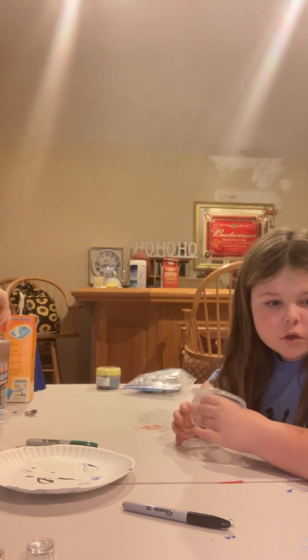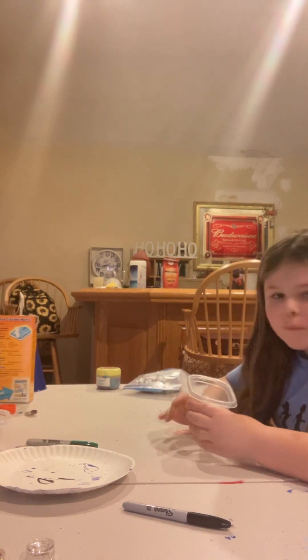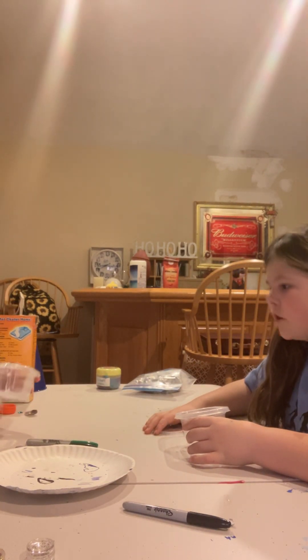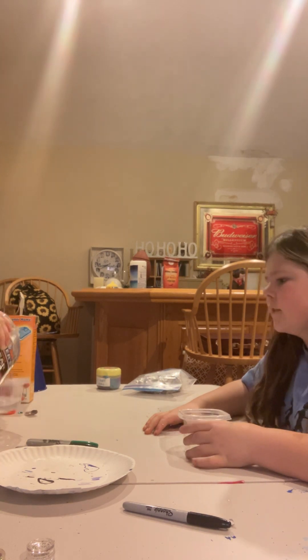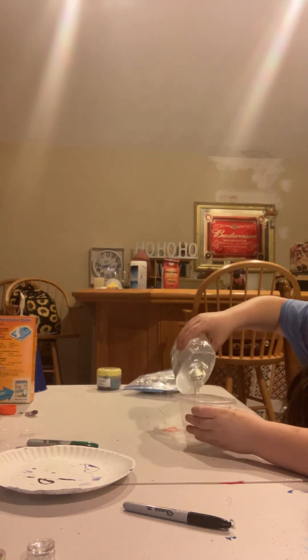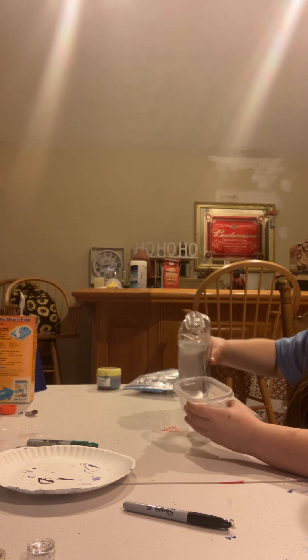She's making a Fruity Tootie slime. What are you making? I don't know. Okay, we're only putting a little bit. No, you can put more than that. More. Wow, this is a waste of glue, girl. Here, I'll get this.